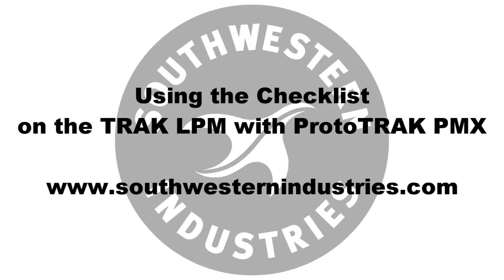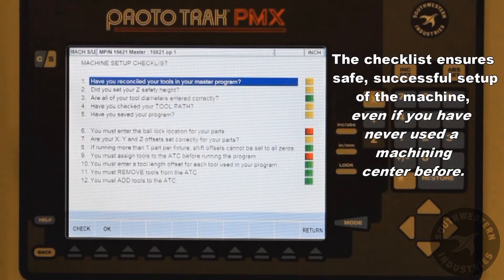The checklist screen on the Prototrack LPM is a powerful tool that can be used as an aid during setup or changeover of a job or workpiece. The screen is used to walk the user through all 12 steps required to run a program.